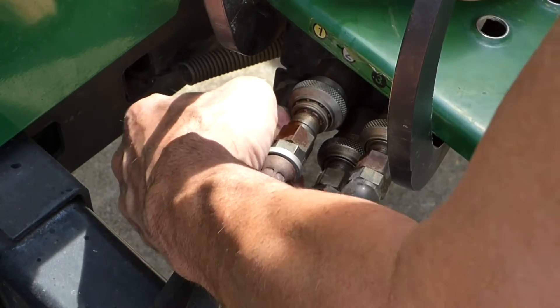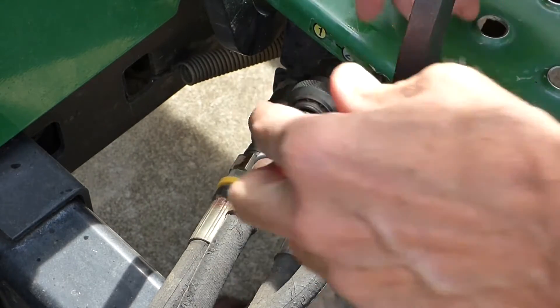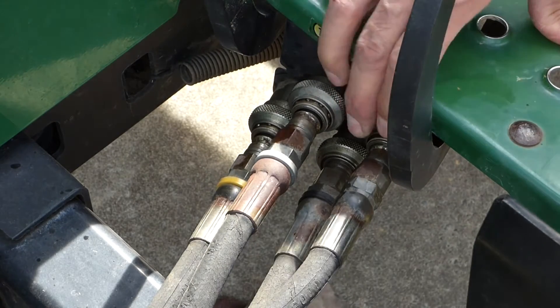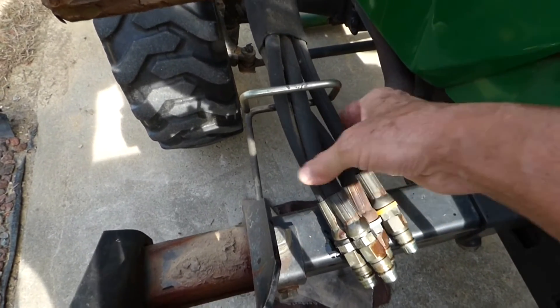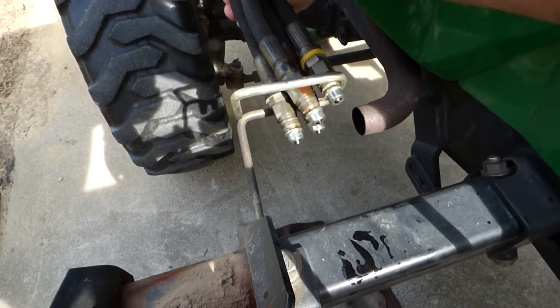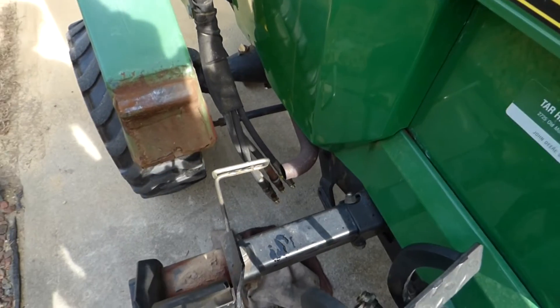Do the same thing on all of them — pull the coupling back and release the line. If it's a little stiff, push the hose in and then push the coupling collar in. Got all four of them released. I've got a bracket here and I don't want to back out with the possibility of these lines getting caught up, so I'm going to pull these out and tuck them right here. Now the tractor is free from the loader — can slowly back it up.